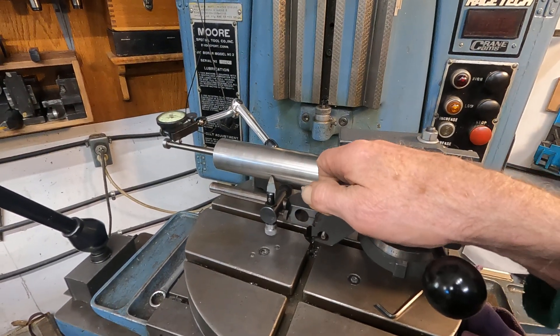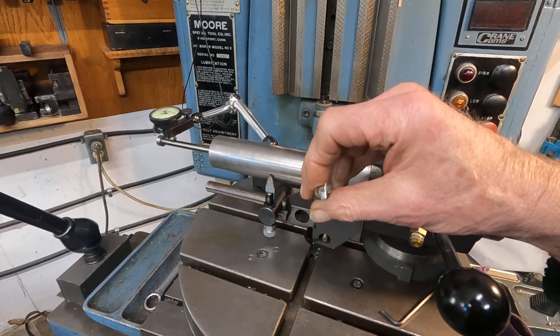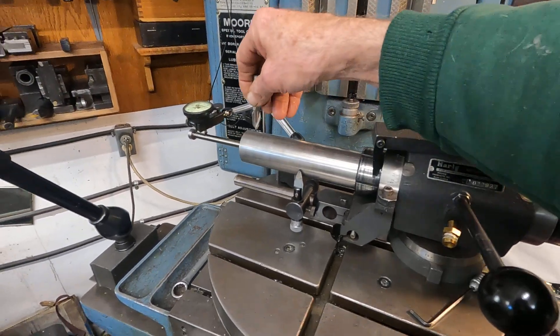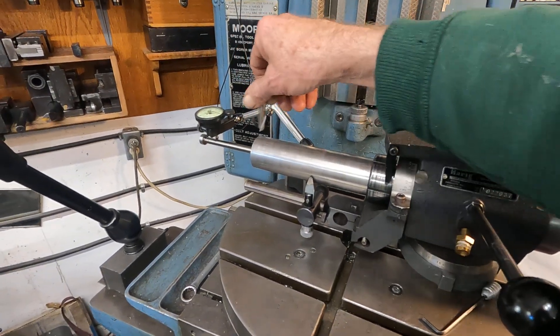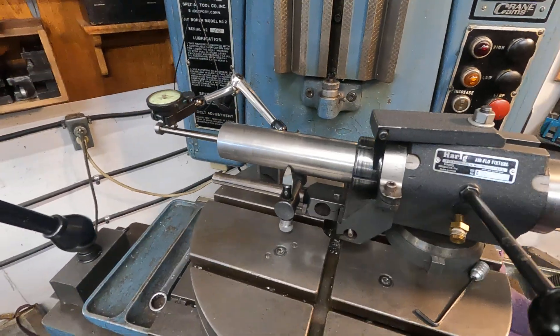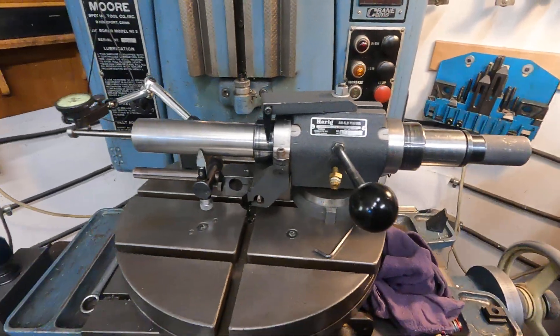If you sharpen the flute, then suddenly the end mill is undersized. So if it's a half inch and you want to make a half-inch slot, you'd have to come back and take a couple thousandths to get that half inch. That's kind of how that is.